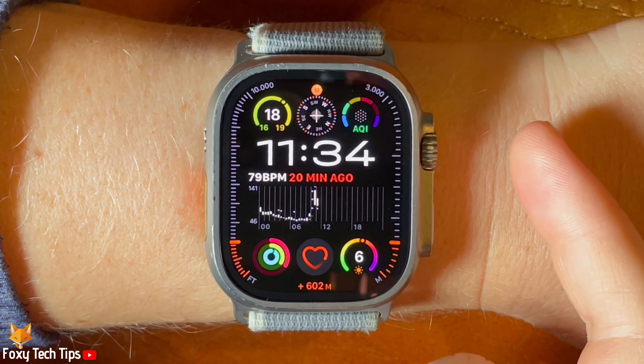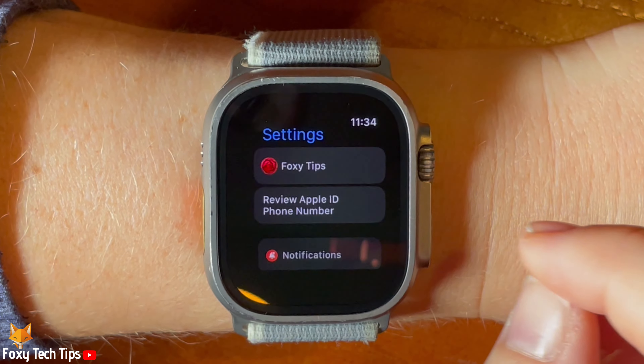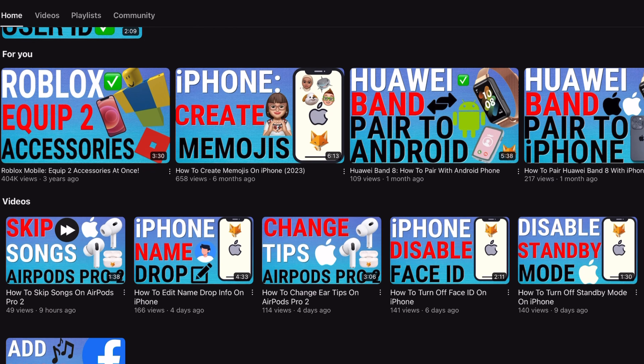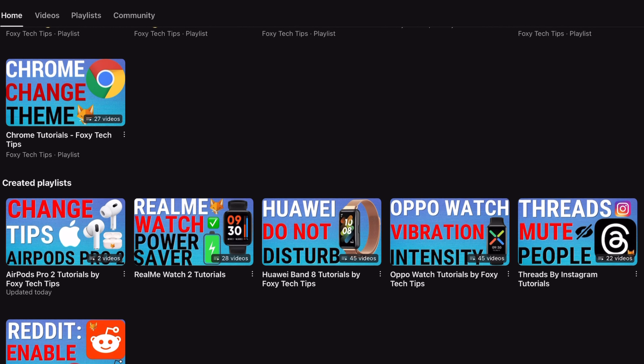Welcome to a Foxy Tech Tips tutorial on enabling and disabling sleep screen and sleep focus on the Apple Watch Ultra 2. If you find this tutorial helpful, please consider subscribing to my channel and liking the video. With this setting enabled, when your watch is in sleep mode it will simplify the watch's display to reduce distractions.